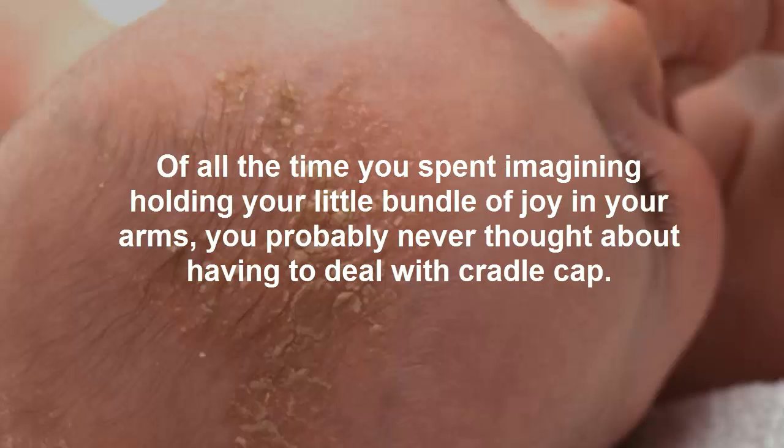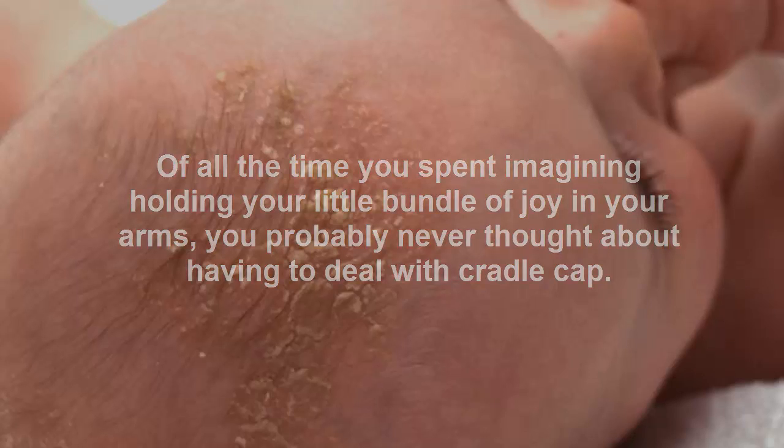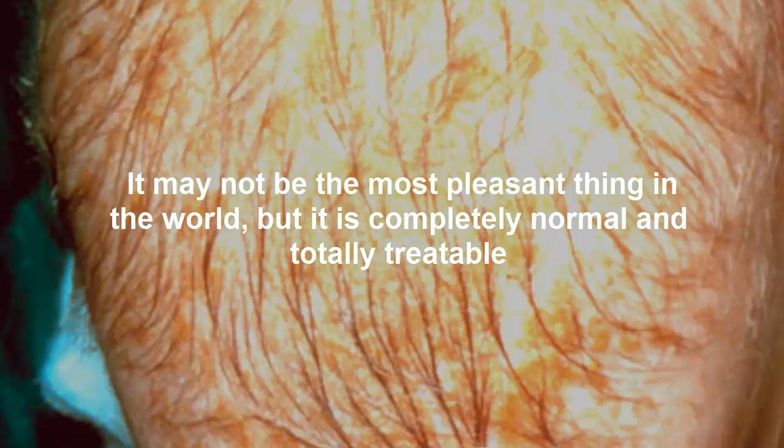Of all the time you spent imagining holding your little bundle of joy in your arms, you probably never thought about having to deal with cradle cap. It may not be the most pleasant thing in the world, but it is completely normal and totally treatable.